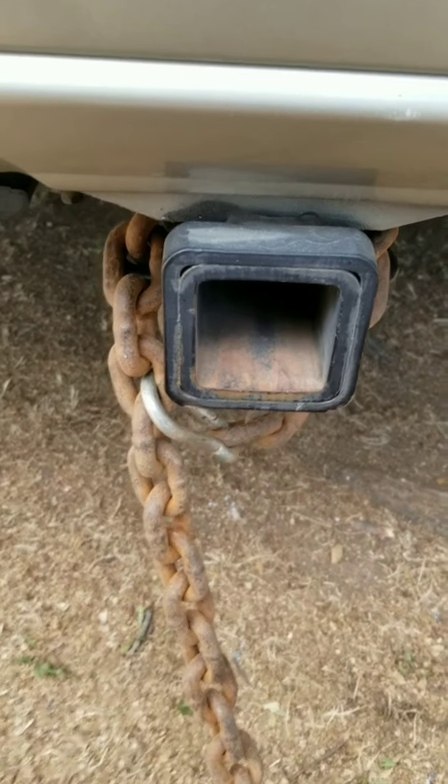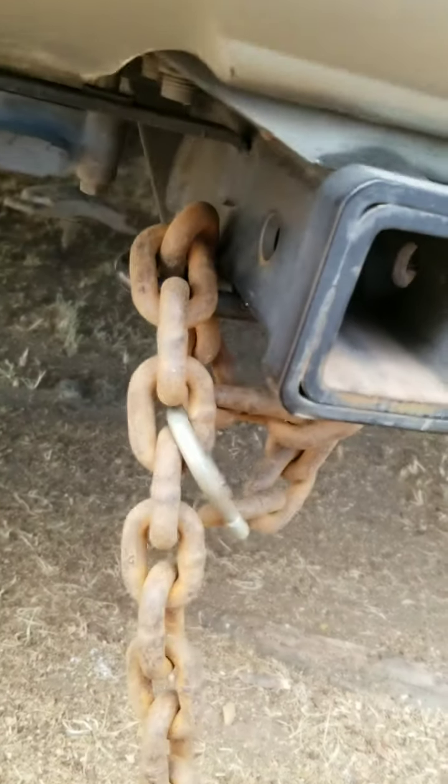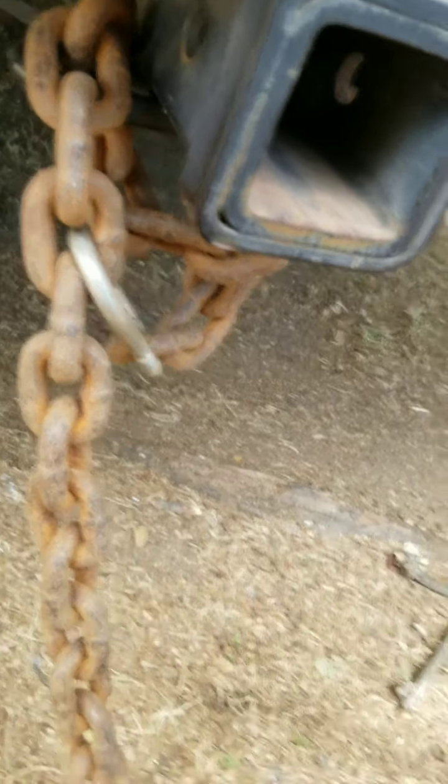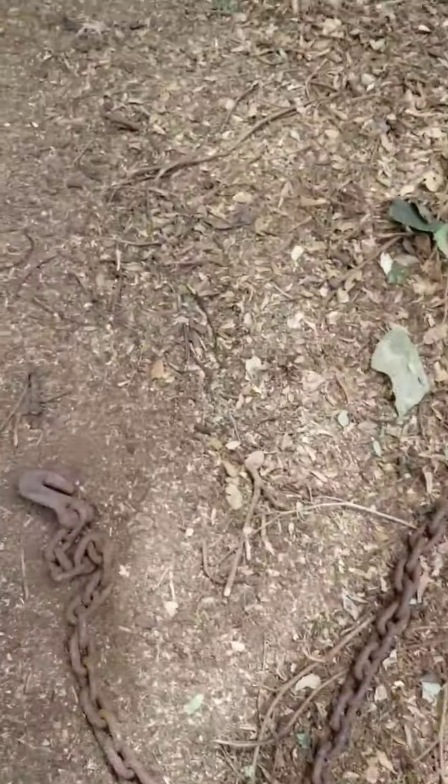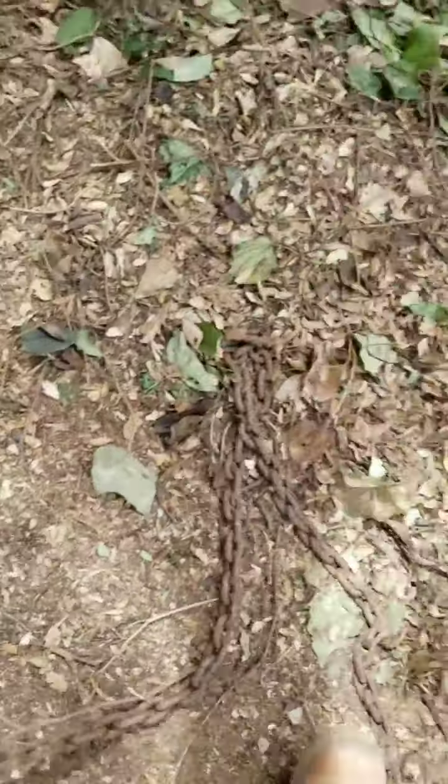Now I just need to find some chains to pull her out. So phase two is commencing. I'm hoping that this chain is going to pull out the tree trunk. I don't even know if this thing can reach.